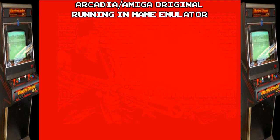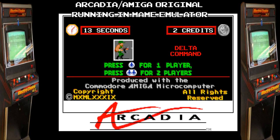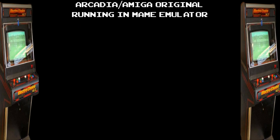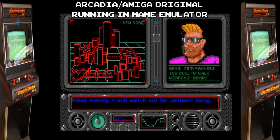We're going to quickly take a look at the Arcadia original before moving onto the Amstrad version. Its original title was Delta Command, but the game is identical to the New York Warriors you would play on the Amiga, apart from the screen you get when you insert a coin — it even says 'produced with the Commodore Amiga microcomputer' and shows the Arcadia logo. This has been played in MAME, and a shout out to David Hayes Haywood for his input here — he's been responsible for dumping many an arcade board, some of which you've likely played in MAME before.